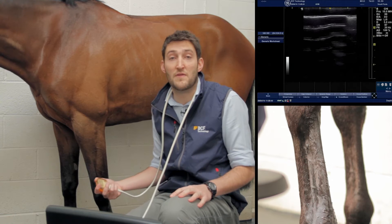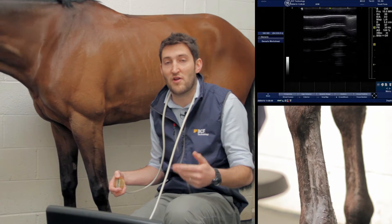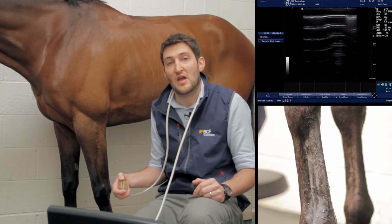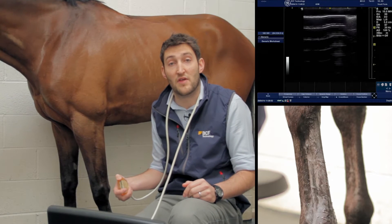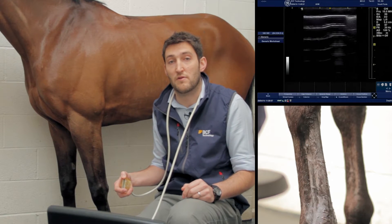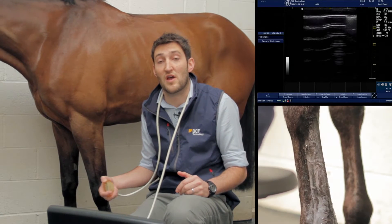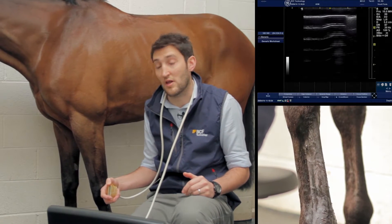The other thing to bear in mind when doing this in practice: you probably work your way all the way down the leg taking transverse section images, and then once you've finished with that, you go and take your longitudinal section images afterwards. For the sake of these videos, whilst we're going down taking the transverse images, we'll also have a look and compare that against the longitudinal images.